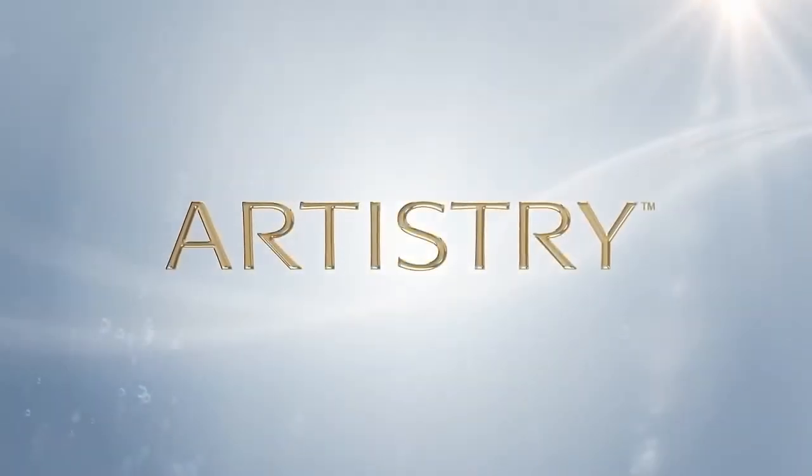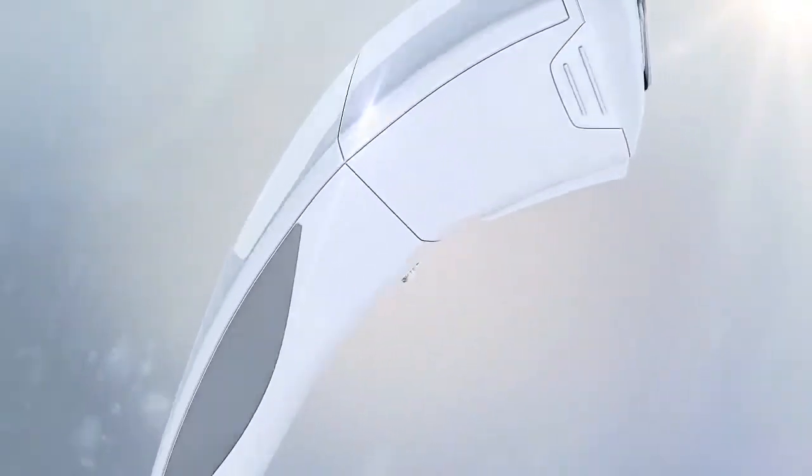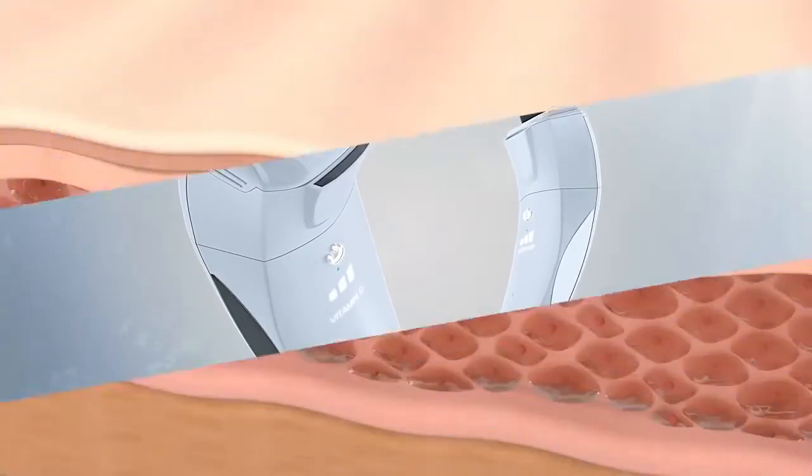Another innovation by Artistry. Artistry Dermasonics Smart Dual Technology. Discover breakthrough features: a 6-in-1 multifunction skin enhancer device delivering effective and transformational visible results in the comfort of your home.